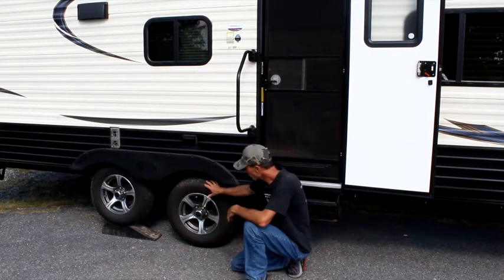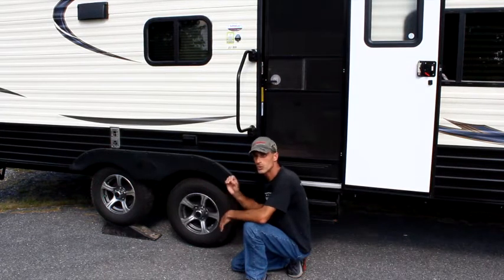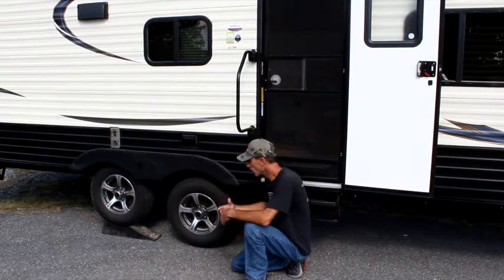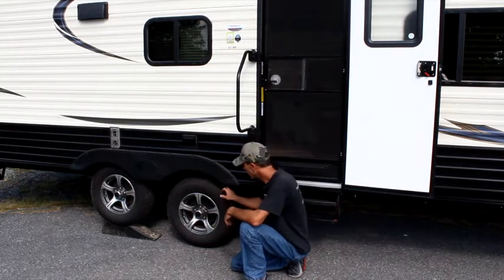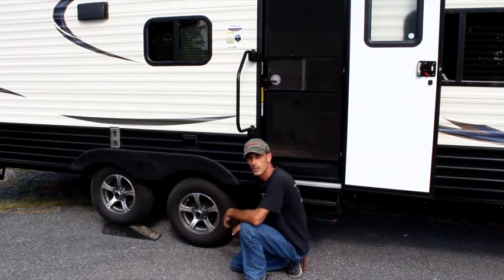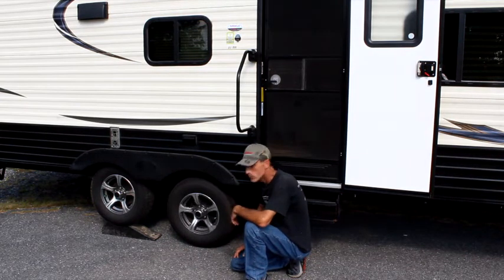Before you attempt to remove this wheel, make sure the other side is chocked to keep it from rolling around. Even though your vehicle is in park, always, always make sure that your vehicle will not roll away. And there you have it — the trailer aid.